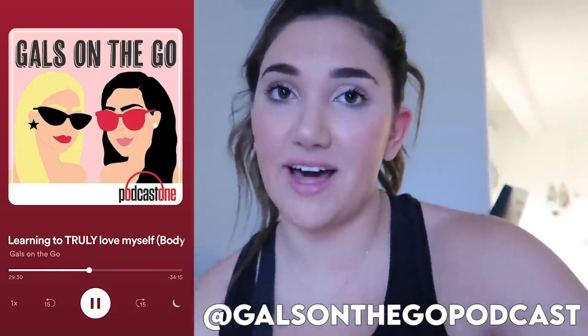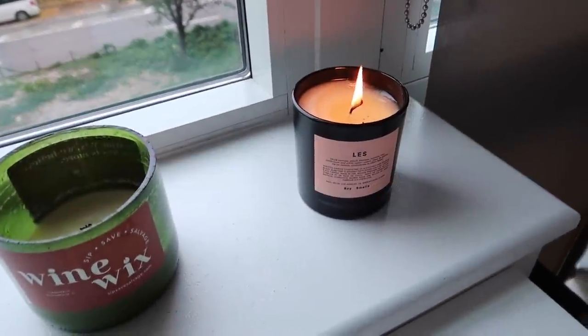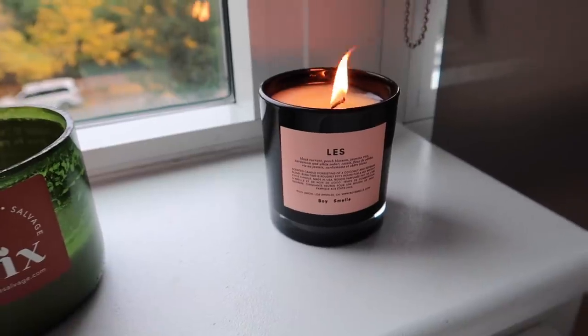I know a lot of females and males struggle with body image, so I actually did a whole podcast episode about body image and my tips for confidence. That's one of my favorite episodes I've ever done. I started this morning by lighting this candle by Boy Smells — it says LES, which I'm pronouncing as LES because that's where I live in New York, and it smells really good.